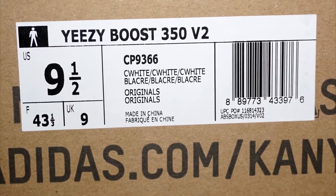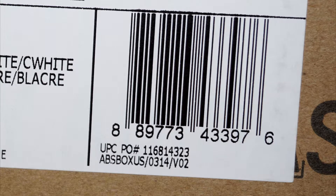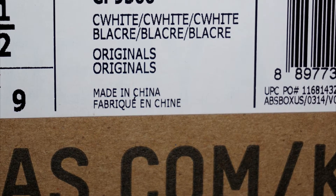So time for the legit check. We're going to start with the outside of the box. Clearly you can read it says Yeezy Boost 350 V2, style code number CP9366, in the C white colorway, US size nine and a half. You can go ahead and look at the UPC number — I'm not going to read that out for you guys, you can do that yourselves. Made in China. Pretty standard.